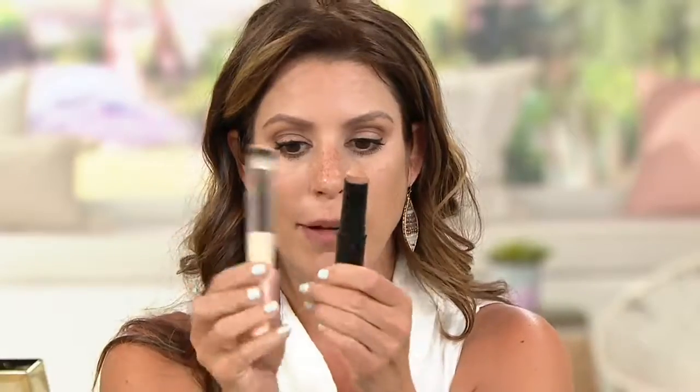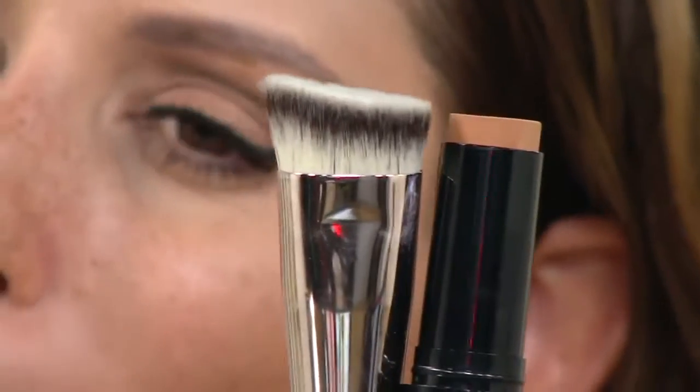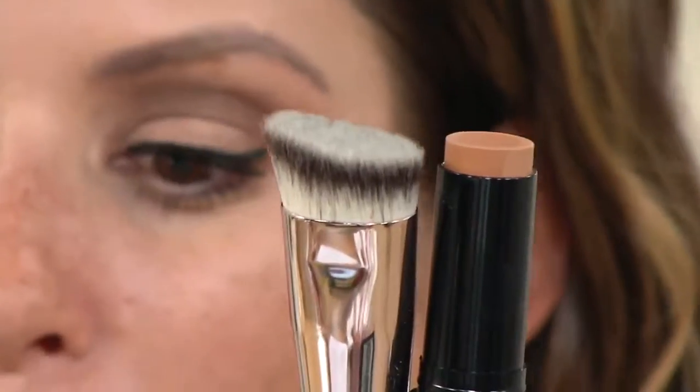This is the tan foundation and here is the brush that goes along with it. The brush itself is valued at $40, and you're getting it all for less than $40. Okay, we're just gonna carry on.